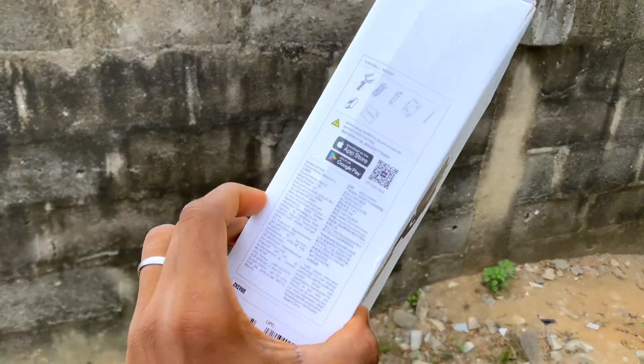It comes with a stand — Jowin branded on the side. Now let's bring out the main product itself. Wow, this looks beautiful — this is the product itself.